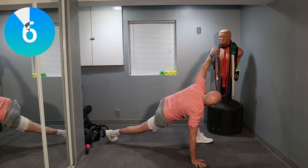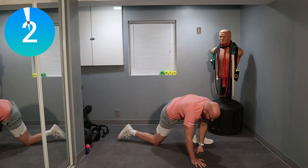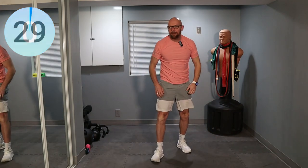Keep it up. Five seconds left. This is the last one. And back down. And we are back to the top.